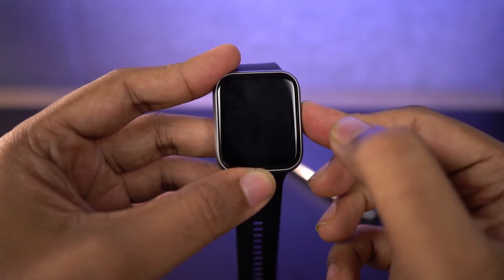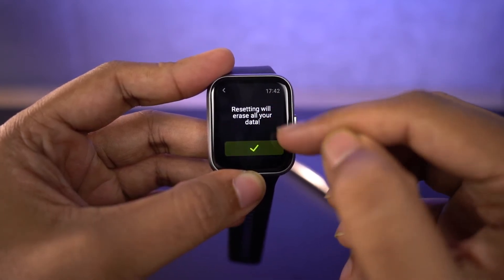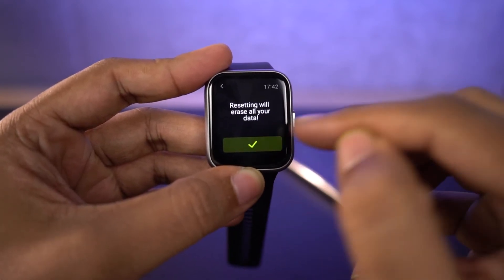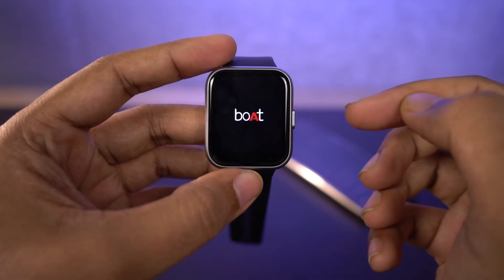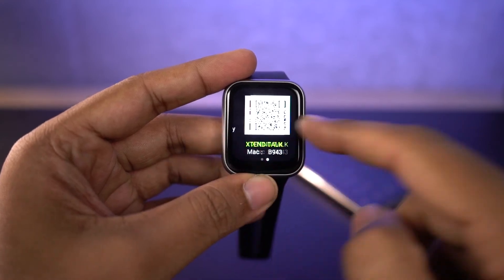Tap on the tick and it will tell you resetting will erase all your data. Just click OK and it resets the watch. And that's it — the watch has been reset.